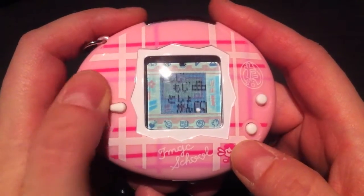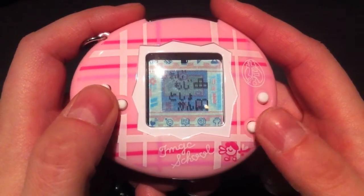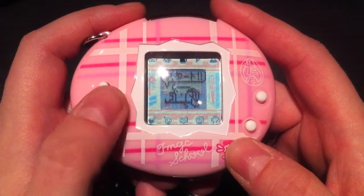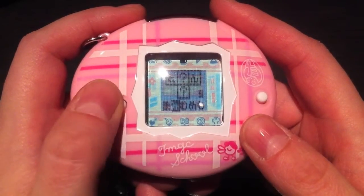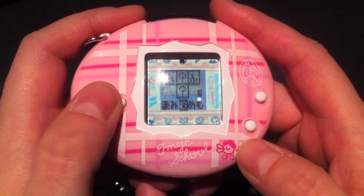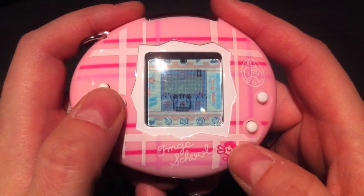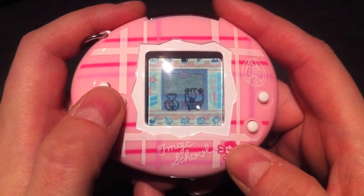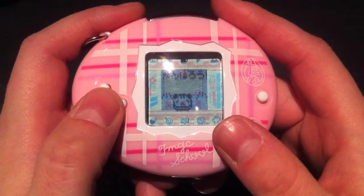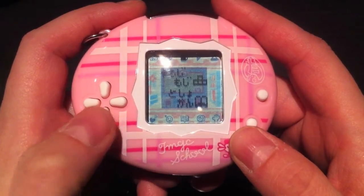I've chosen Shimashimachi as my main character. Let's go to the first subject, which is language or Japanese. There are two games — the first one is a crossword puzzle game. Your guess is as good as mine; the goal is to fill in the blanks with one of these characters, and it's Japanese. I didn't win, and that's not a surprise.